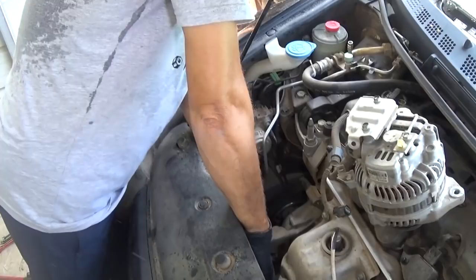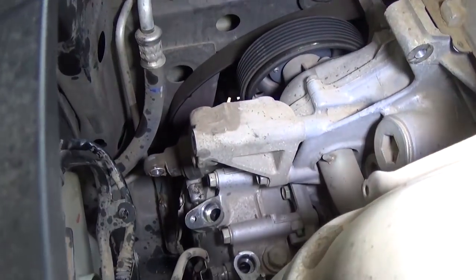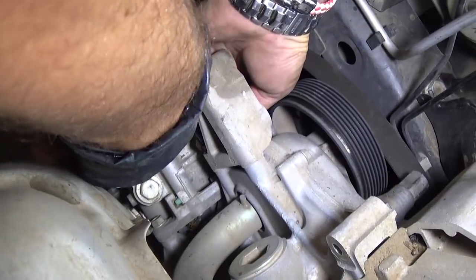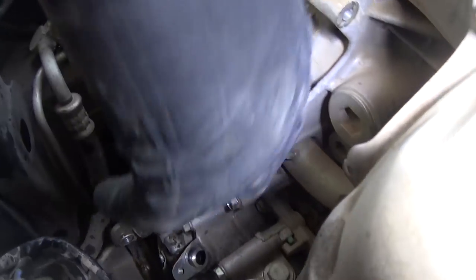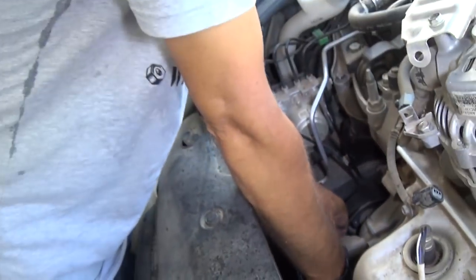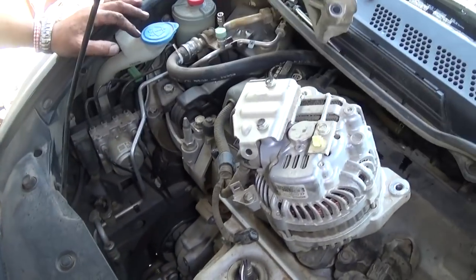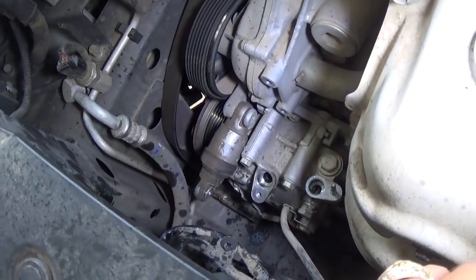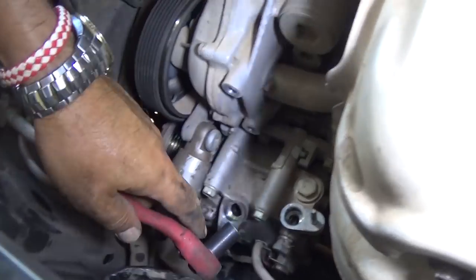So we'll go ahead and remove these two bolts now. You can see the first one right there — and there's the second one on the bottom of the mount. Once we pull it out we'll show you where it is. Working on cars is so unpredictable — every vehicle is so different. Hondas are usually pretty easy to work on, with some exceptions. On most vehicles the AC compressor is super easy to replace; on this one, not so easy. We have it right here now — there are a couple bolts on top we still need to remove.